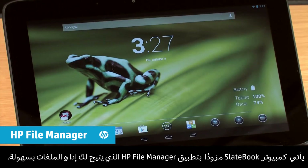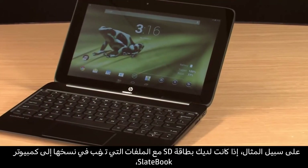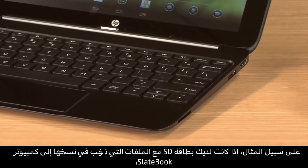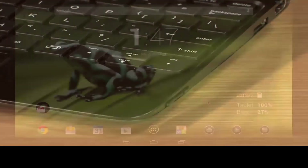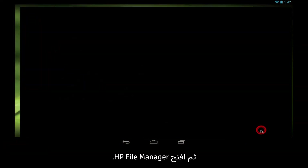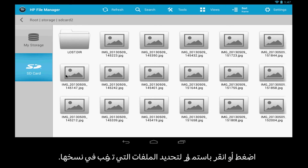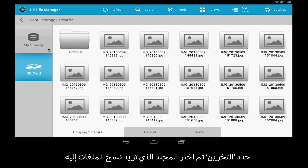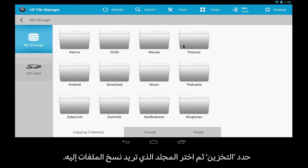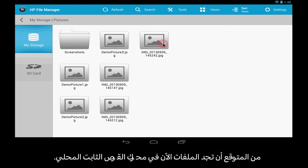The SlateBook comes with the HP File Manager app, providing you an easy way to manage files. For example, if you have an SD card containing files that you would like to copy to the SlateBook, insert the SD card into the SD card reader. Next, open the HP File Manager. Select SD card on the left, then press and hold to select the files you want to copy. Select Copy from the Options menu, then select My Storage and a folder to copy the files to. Select Paste in the Options menu. The file should now be found in the local hard drive.